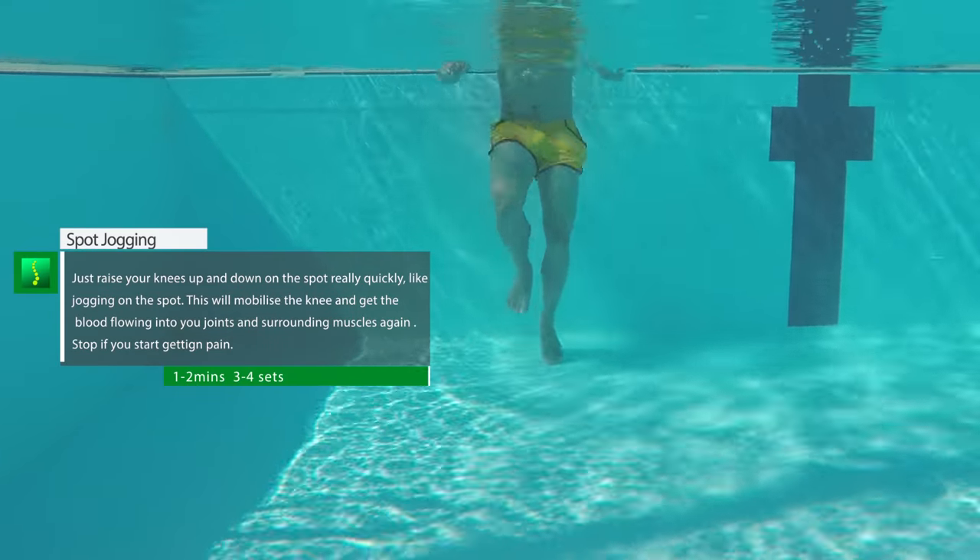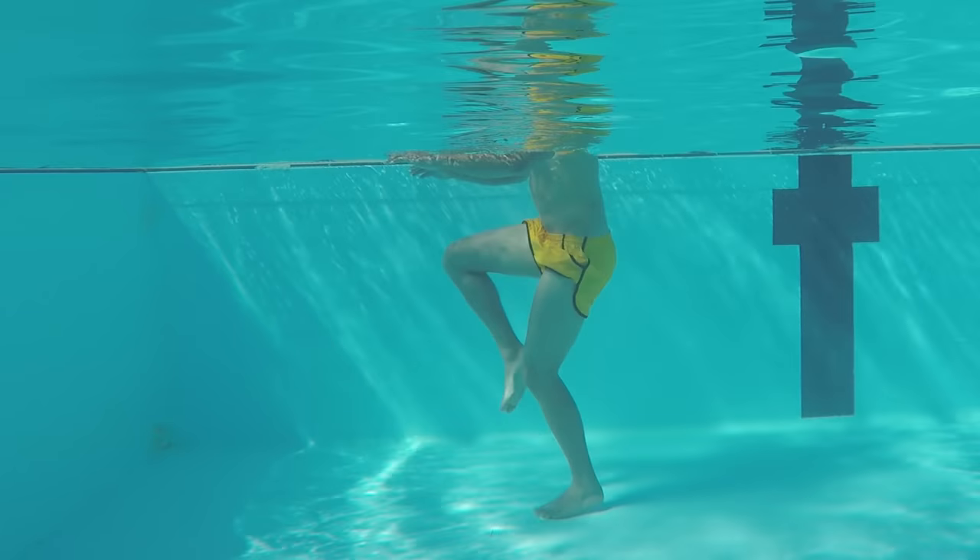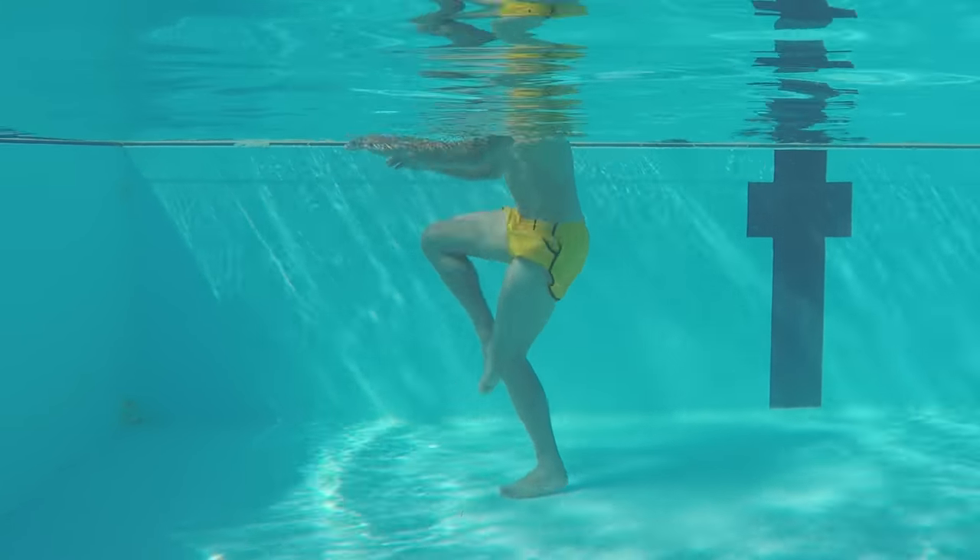Jogging on the spot or knee raises will create motion in your knees and blood flow into your joints. The act of bending and extending your knees will do that, and the buoyancy of water will lessen the impact on your joints.